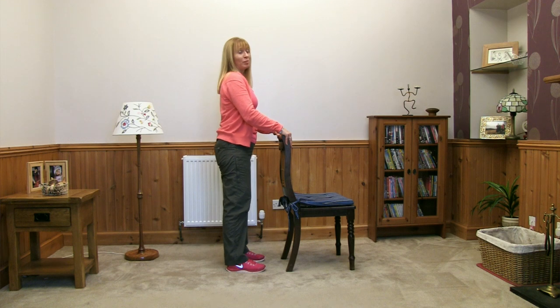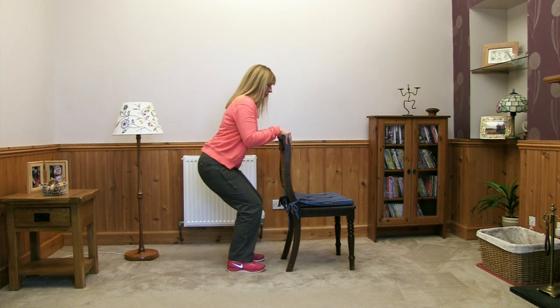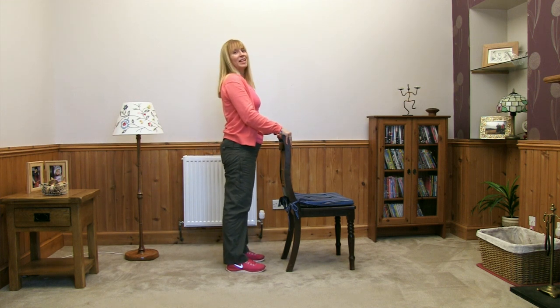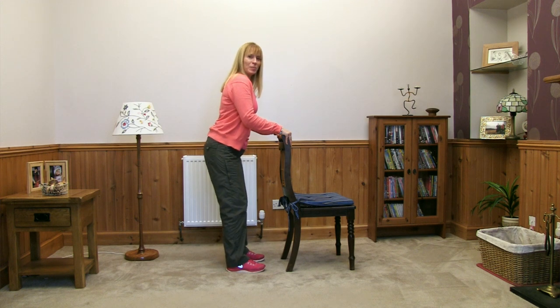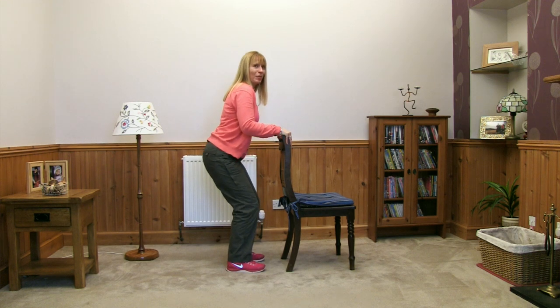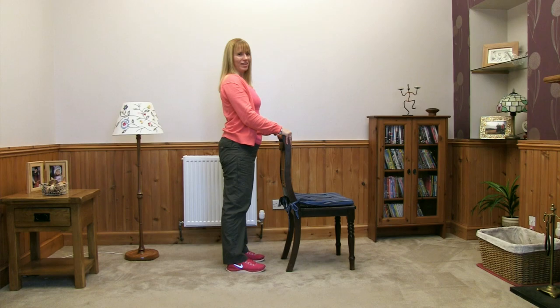Feels okay — a couple more to do. And then the last one coming up — just bend the knees, imagining you're about to sit down, you've changed your mind, and then you're standing back up. And relax.